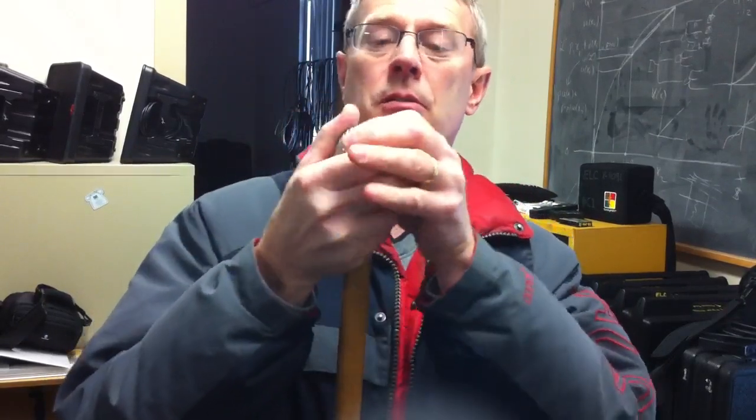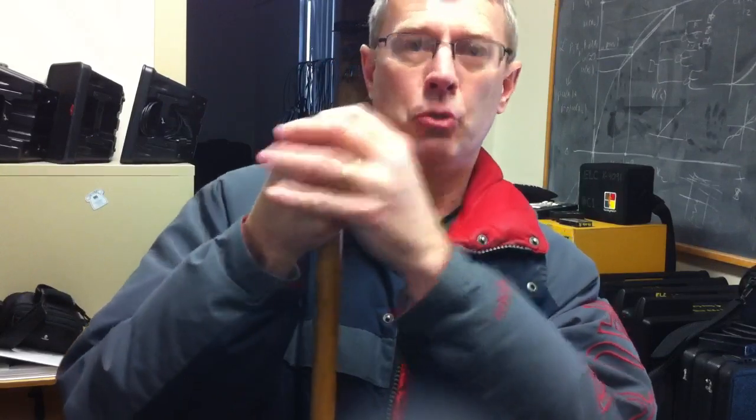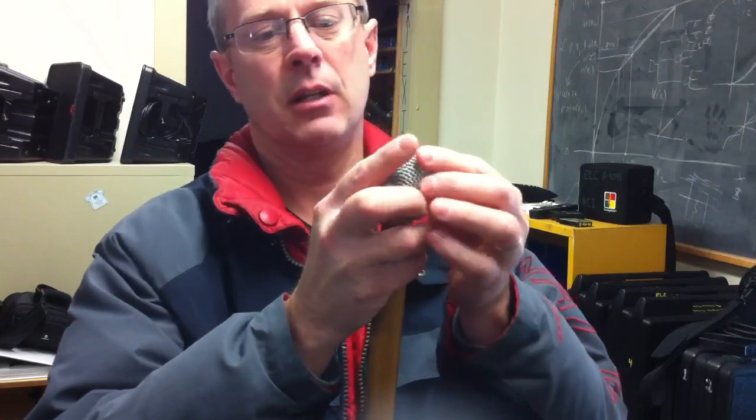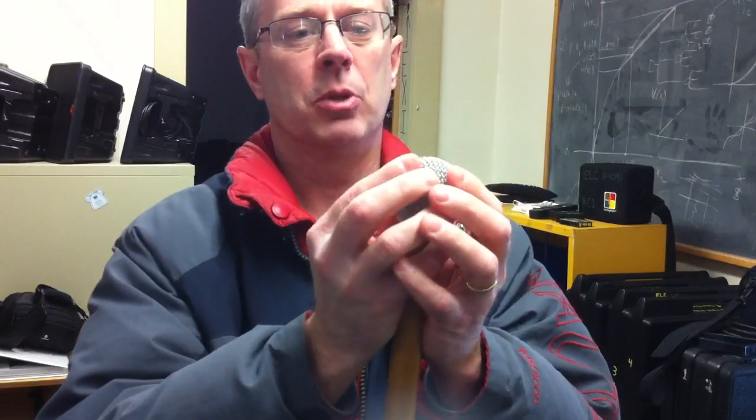These pieces of mesh in here — well, not pieces of mesh, the whole thing is mesh. But it's super tough. That's why usually when these things dent after getting knocked onto the floor a little bit, it doesn't do any damage to them. Makes them look a little uglier.